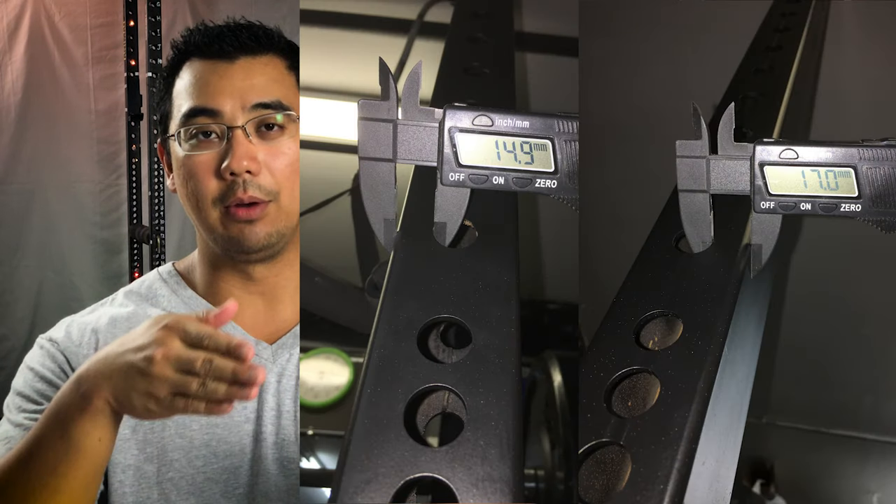One problem I faced after assembly: one upright post had holes that weren't drilled properly, so the safety pin went in at an angle and I couldn't use safeties for a certain section of the rack. After a few emails back and forth, it took about a month for Titan to resolve it. There was some miscommunication and I ended up getting an extra pin and pipe safety in the process. Eventually they sent a replacement upright with all holes properly aligned and told me to keep the old one. They made it right in the end, but it did take about a month.